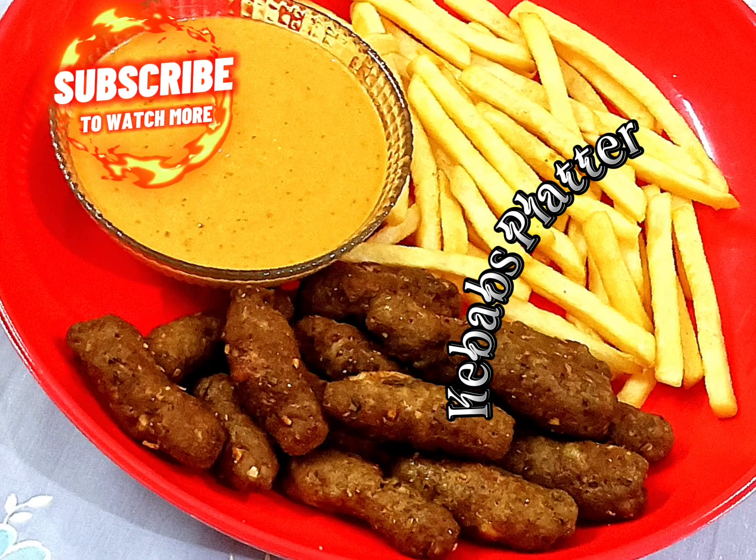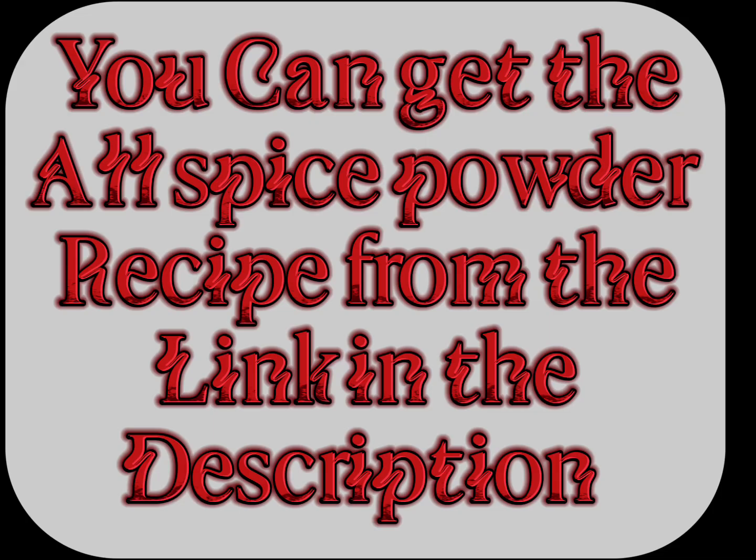Kebabs platter is ready. You can get the allspice powder recipe from the link in the description.